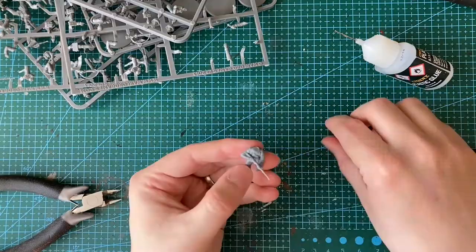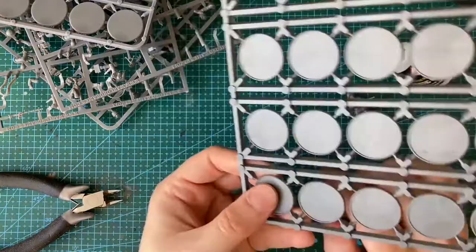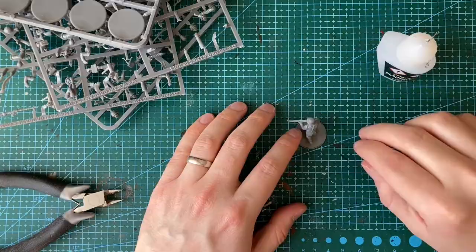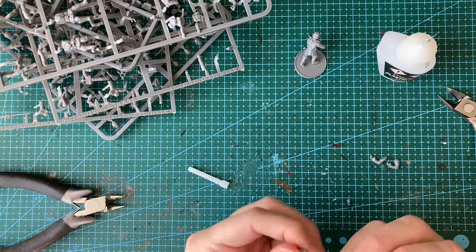You get five sprues and a mix of regular bases and bases that enable you to build a model lying down. Even though the box didn't come with instructions, the models were actually really easy to put together. The only exception was one of the models holding a light machine gun, where I put the wrong arm combination on. There were a lot of mold lines that needed cleaning up, which did slow the build down a bit, but it wasn't too big of an issue.